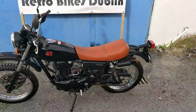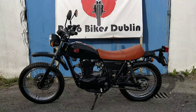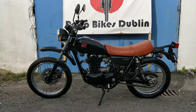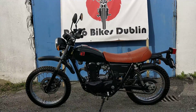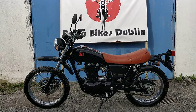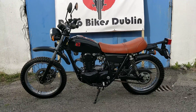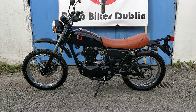So just to overview the bike: the bike is probably in the top 10 of all the bikes we've gotten in, condition-wise. It has no marks that I can see. It's in exceptionally good condition mechanically and aesthetically. It's A2 Learner Legal, so it's perfect for those getting onto a bike. The seat is nice and low as well — a really, really nice bike all around. If you're interested, it's for sale on our Facebook page and our Done Deal page at Retro Bikes Dublin.